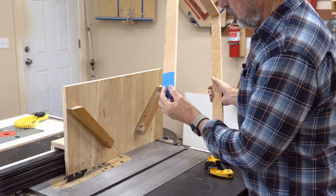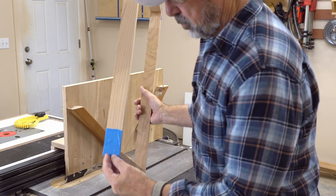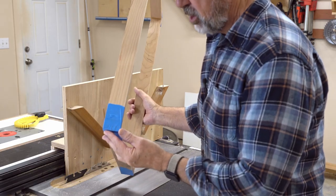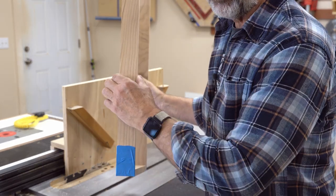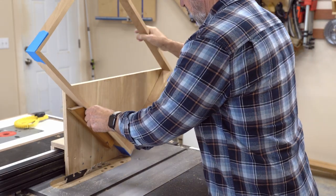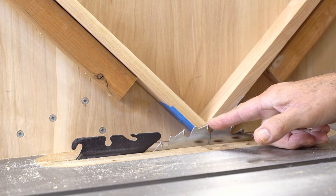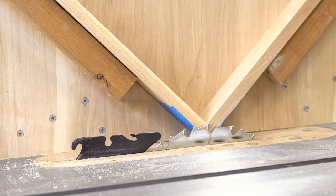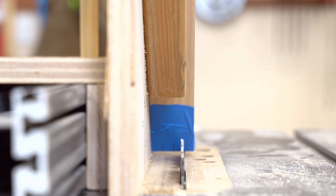I have to make a decision: do I want two splines on here or just one? One spline in the middle or two splines? I made marks on each — I think I'll go with two splines. This is inch and three quarters. First I'll set the blade height; I just want to make sure that it doesn't go all the way through. I'll lower it a little bit — that should be good right there. Make sure it's lined up, and make a cut.